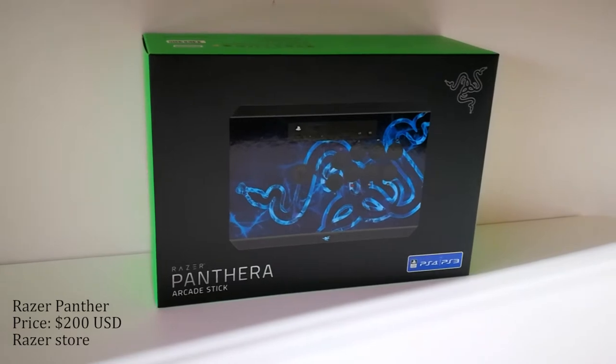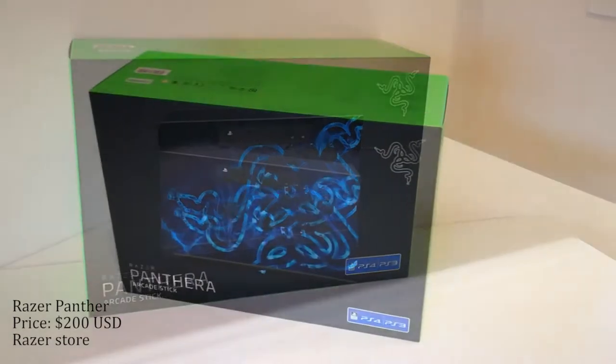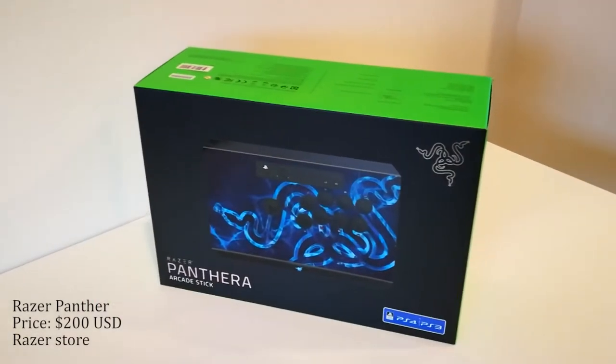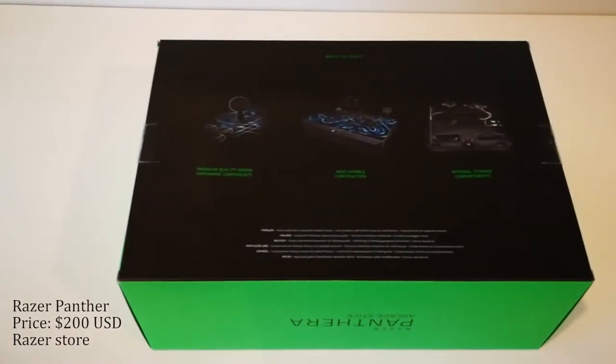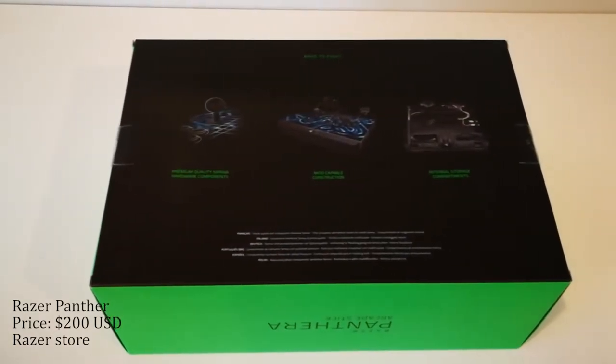Razer has been making gaming peripherals since 1999, mostly known for their mice and keyboards — the Razer Deathadder and BlackWidow. Today we're going to be looking at Razer's second entry to the arcade stick market, the Razer Panthera.